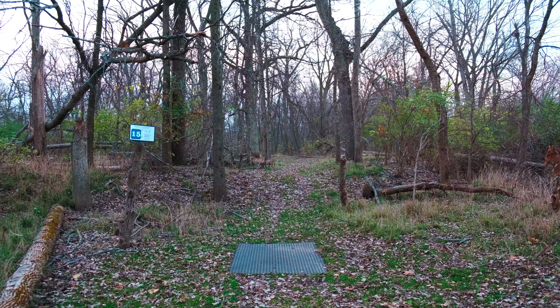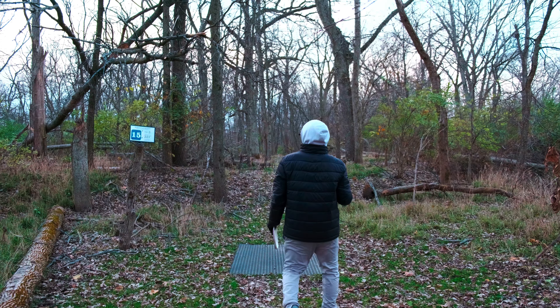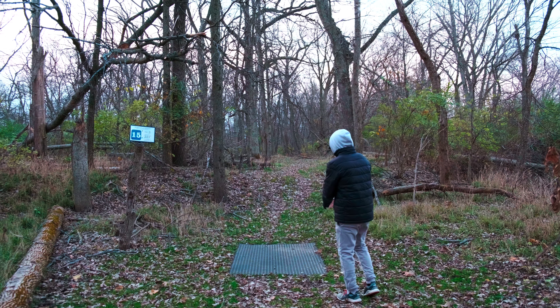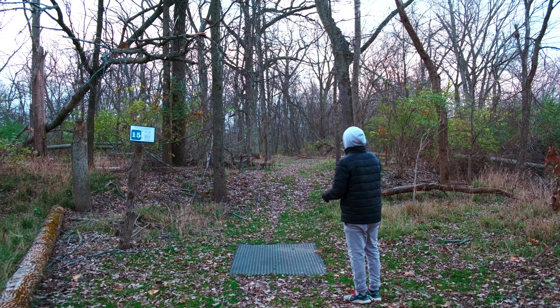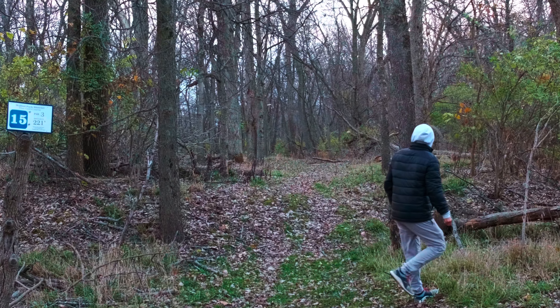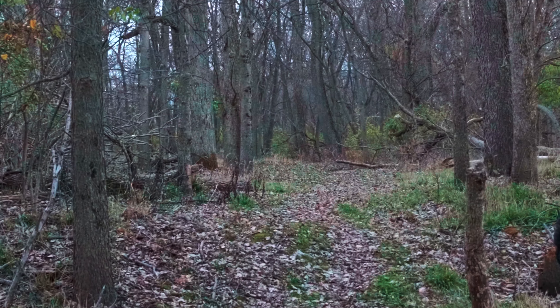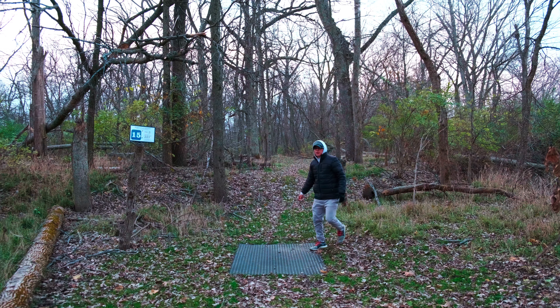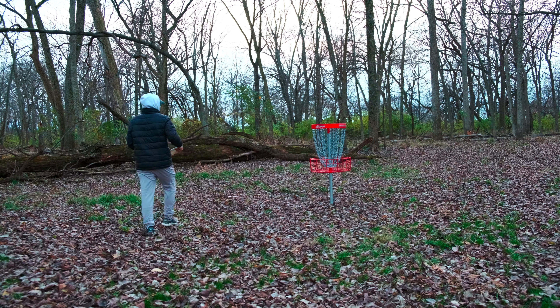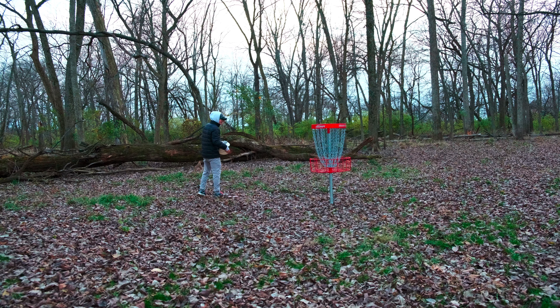Three over. I decided I should have enough memory to get all 21 holes — we're not going to skip out. Hole fifteen, 221 feet, goes to the left. I can't throw a hyzer here because I've got to make sure it fades. That actually felt really good — I parked it! I really like this disc. That's another birdie — back-to-back birdies!